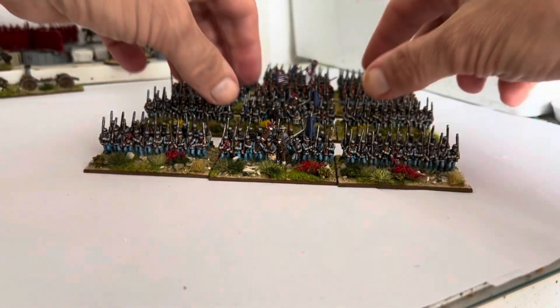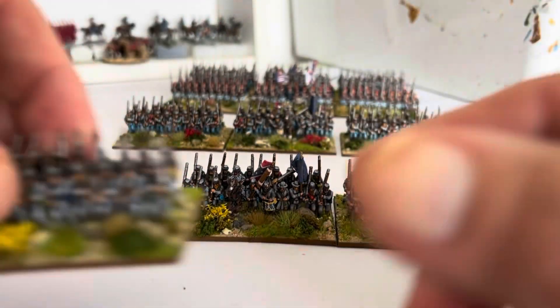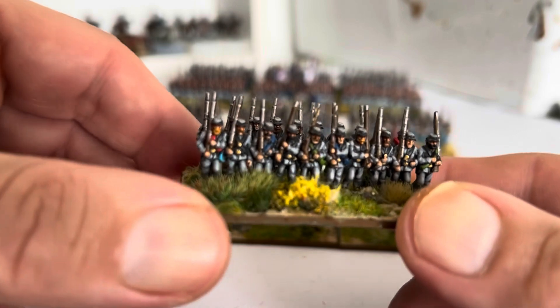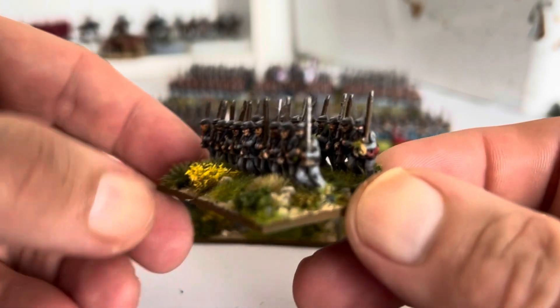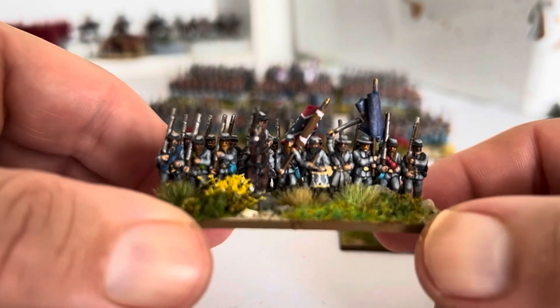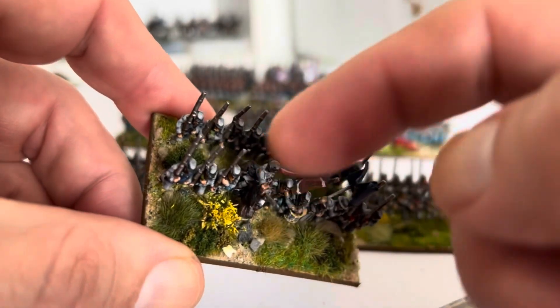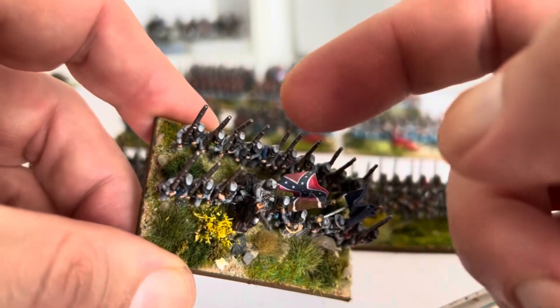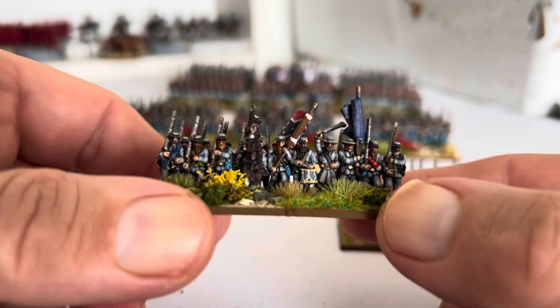That's the blue and grey, and I've done a regiment all in grey — just for a little bit of variety. Another mounted commander, again a Klystra figure. If I use the Warlord ones, I have to cut out the front and the rear rank because they're quite a bit bigger. So with the Klystra ones, I've only got to cut out one guy out of the front rank.